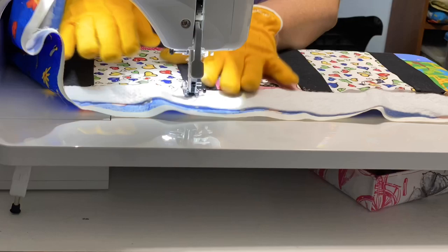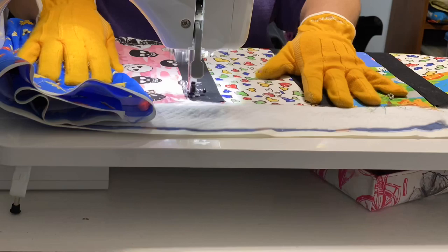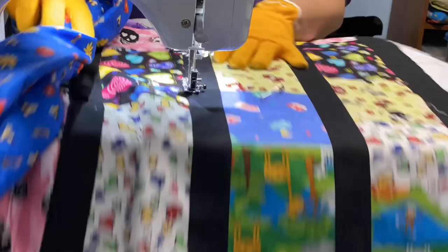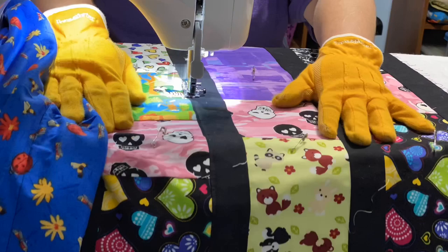I do have it pin basted. I pin basted it through all the little squares — you might notice some of the pins popping up here and there. I did that because I knew ahead of time I was going to be doing some straight-line quilting inside of those black bars. I'm doing the quilting about an eighth of an inch on the inside, using black thread on both the front and in the bobbin. I have a blue backing on it, so that's perfectly fine.